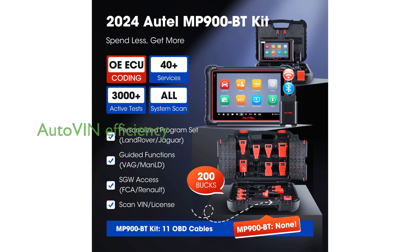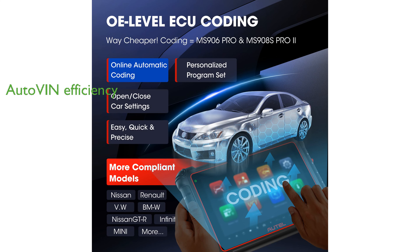The scanner's AutoVin feature simplifies vehicle identification by automatically scanning VINs using its 8-megapixel rear camera, enhancing efficiency in diagnostic operations. With one year of free software updates and wireless connectivity options, the MP900BT ensures that users have access to the latest diagnostic resources and tools.